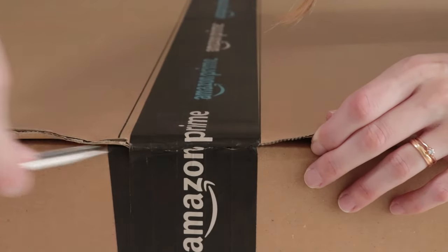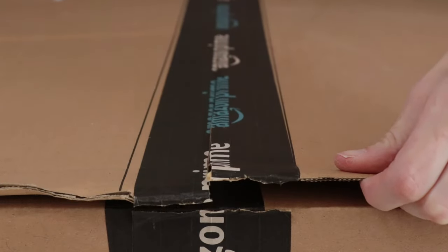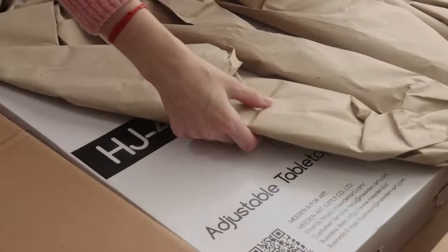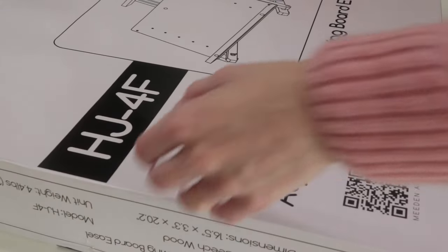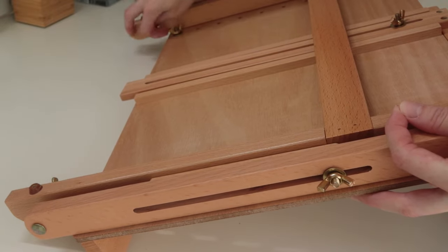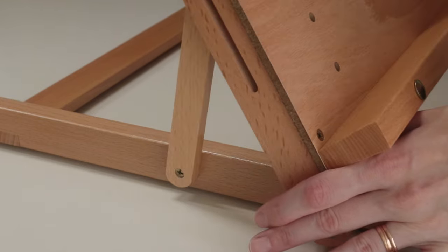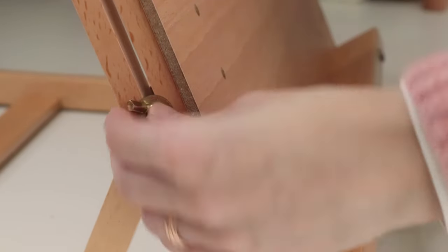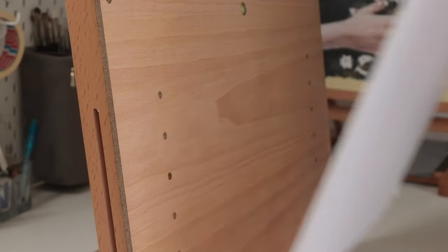Hi everyone. Medin has kindly sent me this easel to try and I'm going to be using it to paint today's OE pastel painting. They've also shared a link with a discount in case you want to take a look — the link is in the description box. Just know that it's not an affiliate link and I do not make any money if you purchase it. I know they have an affiliate program but this is the first product of theirs I've ever tried and it wouldn't feel very honest of me to participate in it.